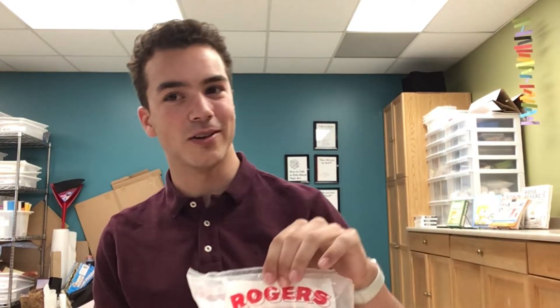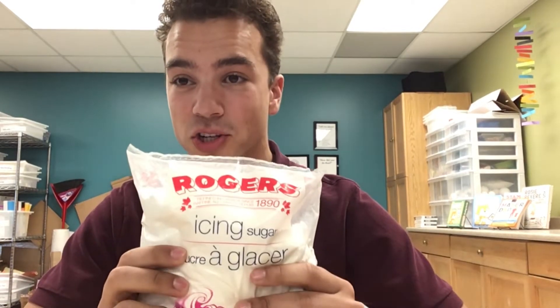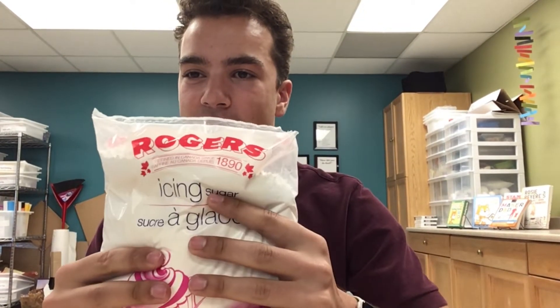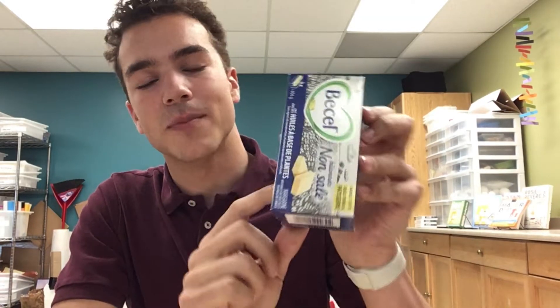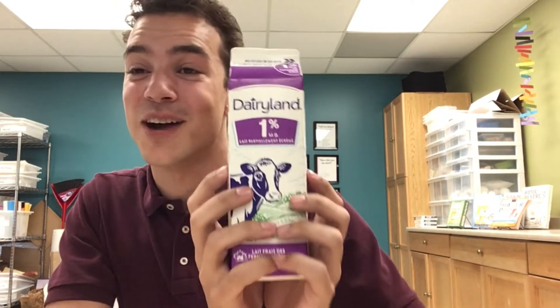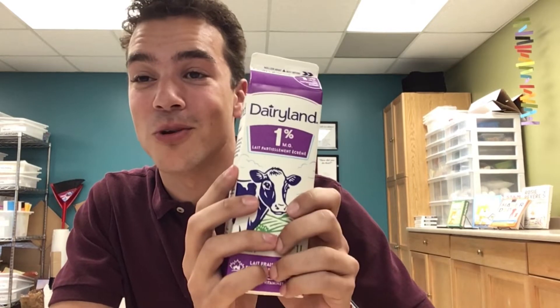What are we going to need for today's snack? Well, the usual baking ingredients. First and foremost, you're going to want to grab some powdered sugar. I have icing sugar here, which is just the same as powdered sugar, so long as it's not regular granulated — it needs to be in powdery form. You're also going to want to grab some butter. We just grab the sticks of butter because they're super easy to bake with. You're also going to want some milk — we have 1% today, but 2% or skim milk works just as well.